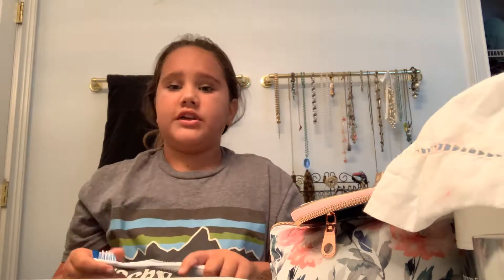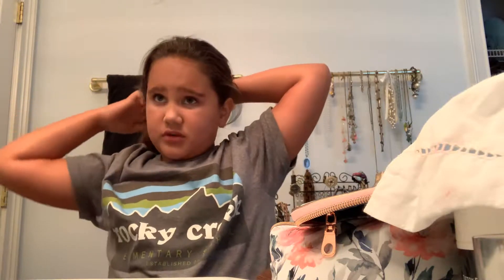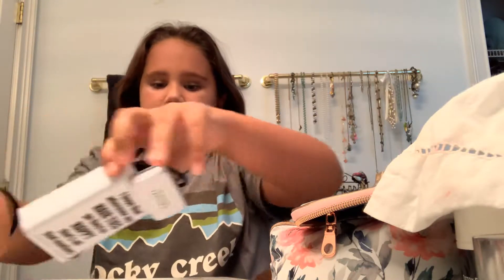What I like to start off with is basically taking my hair out of a ponytail every morning, because I sleep in a ponytail — well, my hair sleeps in a ponytail. So I like to take that out, swish my hair around, and give it a nice little puff up.